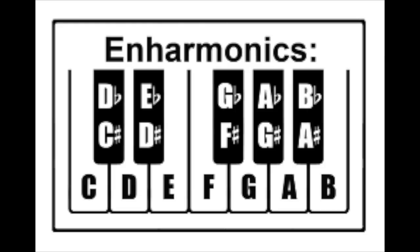When playing chunks 18, 19, and 20, identify your enharmonics to help you learn fingerings more quickly.